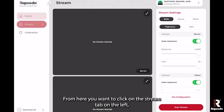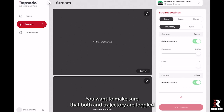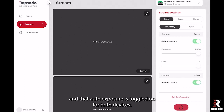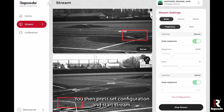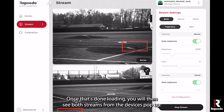From here, you want to click on the stream tab on the left. Then at the top on the right under stream settings, make sure that both and trajectory are toggled and that auto exposure is toggled on for both devices. You then press set configuration and start stream once that's done loading.